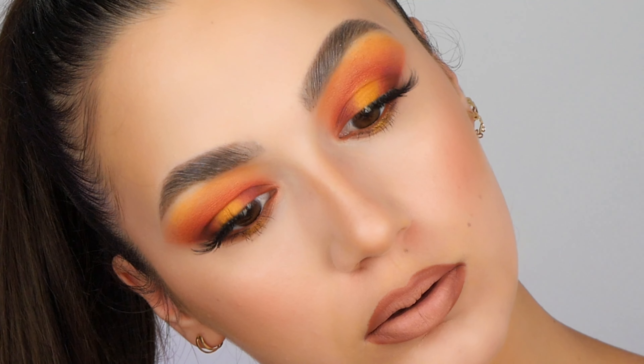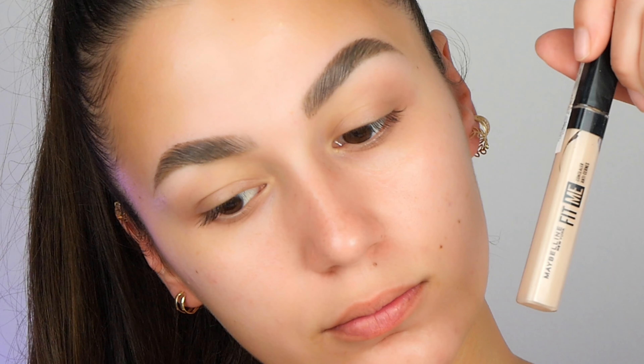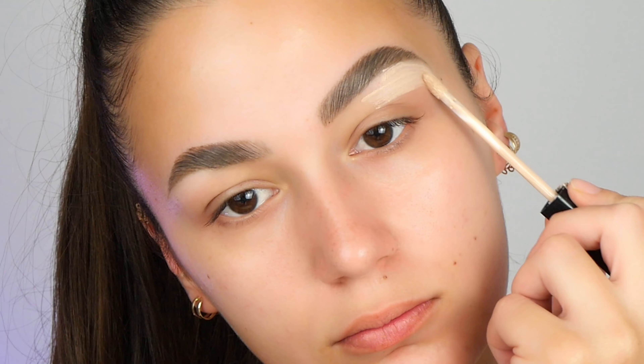Let's learn how to create this perfect halo eyeshadow look step by step. First things first, I'm starting with the concealer. I'm using the Maybelline from the collection Fit Me. I'm placing this one on my lids and I'm outlining my eyebrows.